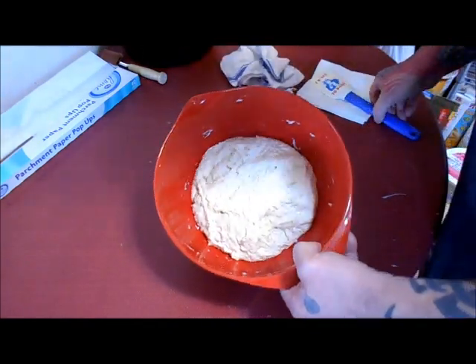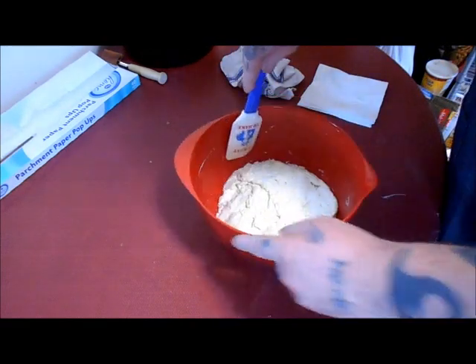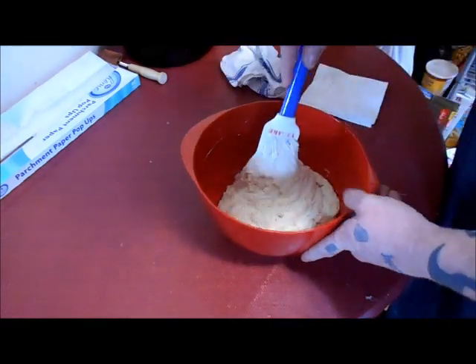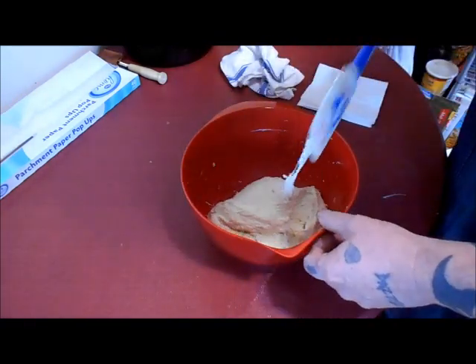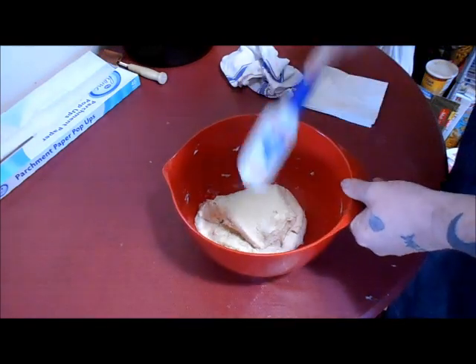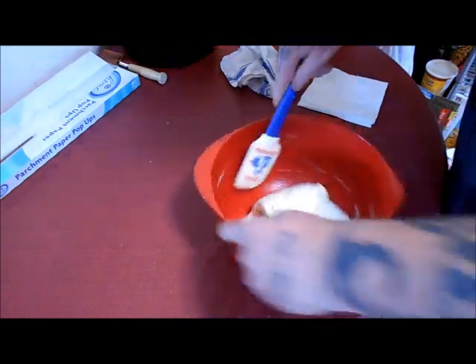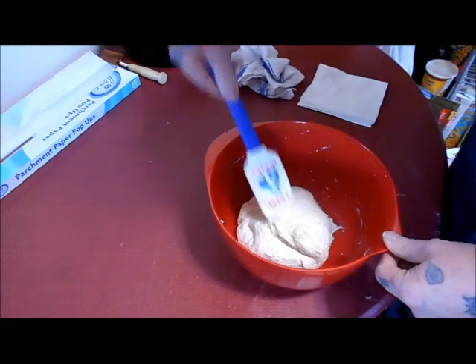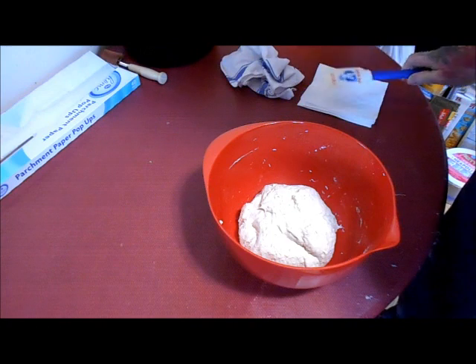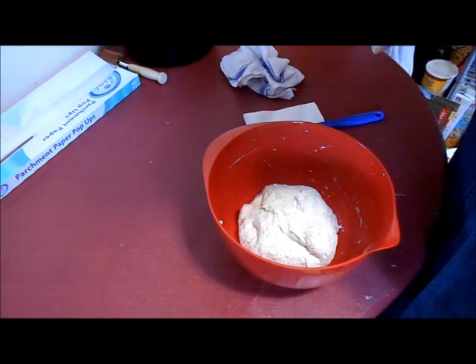Okay, the bread's been rising for about an hour. You can see the flour is fully hydrated. Now what we're gonna do is fold the dough and reshape it into a ball again. Go down the side, lift up, and fold it over the top. Just do this until you go all the way around, forming a ball. Come back and do the same thing again in an hour and we'll go from there.